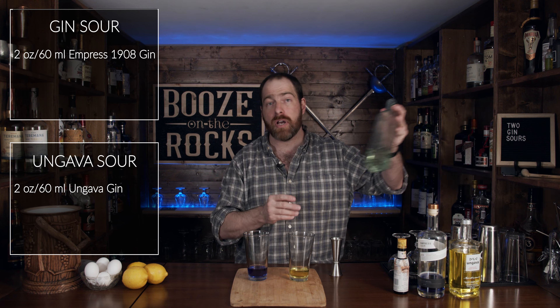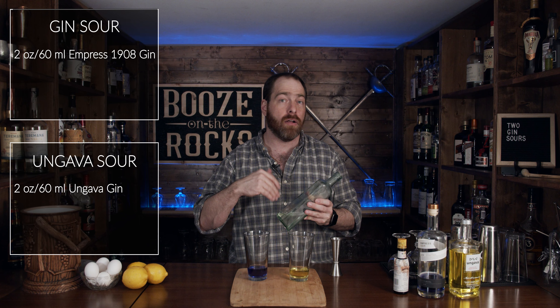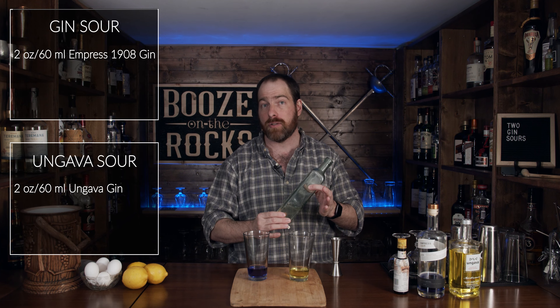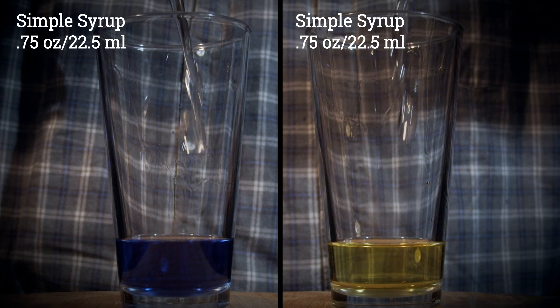The next thing you need is simple syrup. I'm using a one-to-one simple syrup: one part water, one part sugar. All you do is put them on a source of heat, let it cook until it's clear — don't boil it — then let it cool and use to your heart's content. We're going to use three quarters of an ounce, or 22 and a half milliliters.